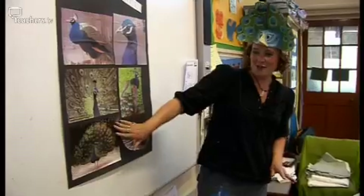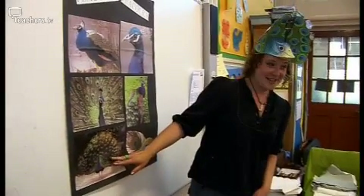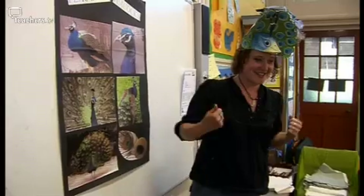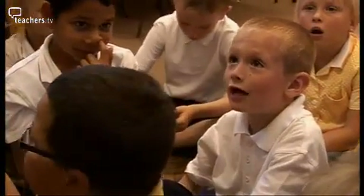Does anybody know why it's actually the boy peacock that puts up his feathers like this? Does anybody know why he does that? Because he wants to look handsome.